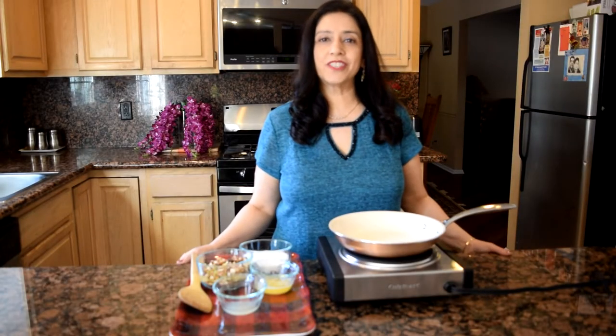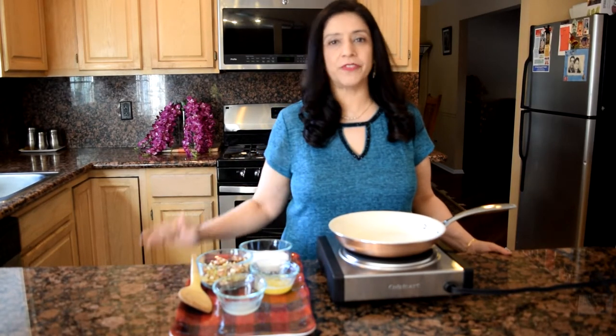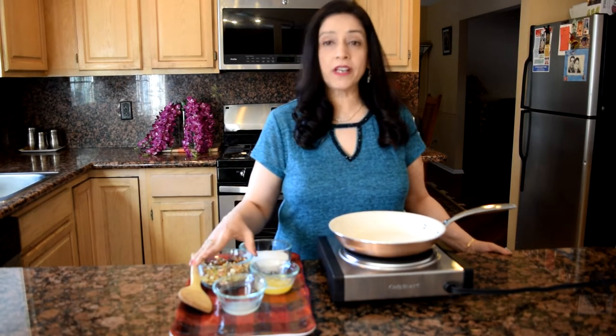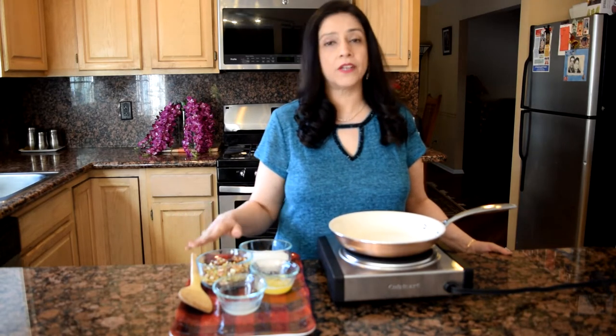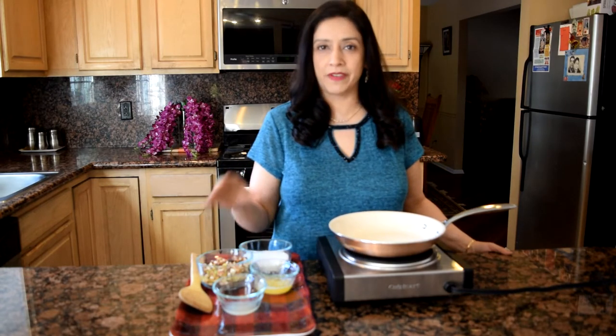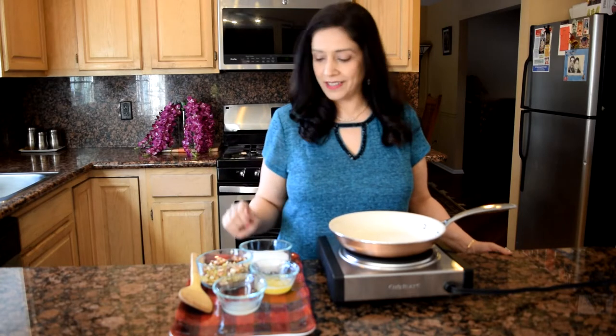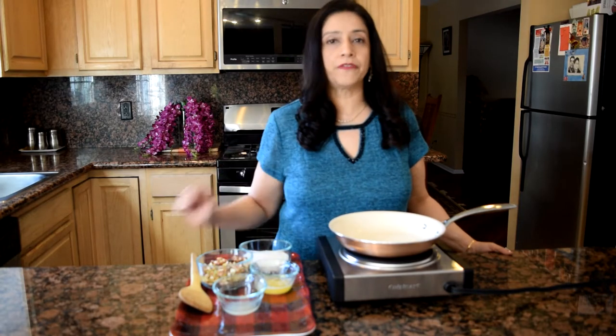Hi friends, this is Roshni and we're going to be making mixed nut brittle today. It's very simple, very easy — just a few ingredients. We have one cup of chopped mixed nuts: almonds, cashews, walnuts, a tablespoon of pumpkin seeds, and a tablespoon of cranberries to make it a little healthier. Then we have three-quarter cups of sugar, two tablespoons of butter, and half a lemon's juice.